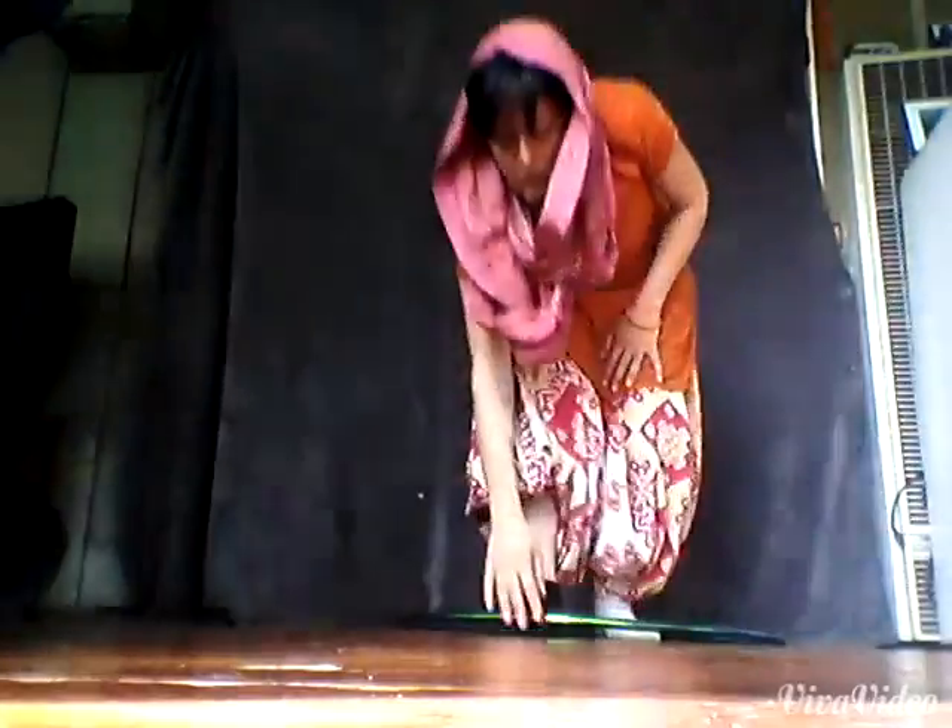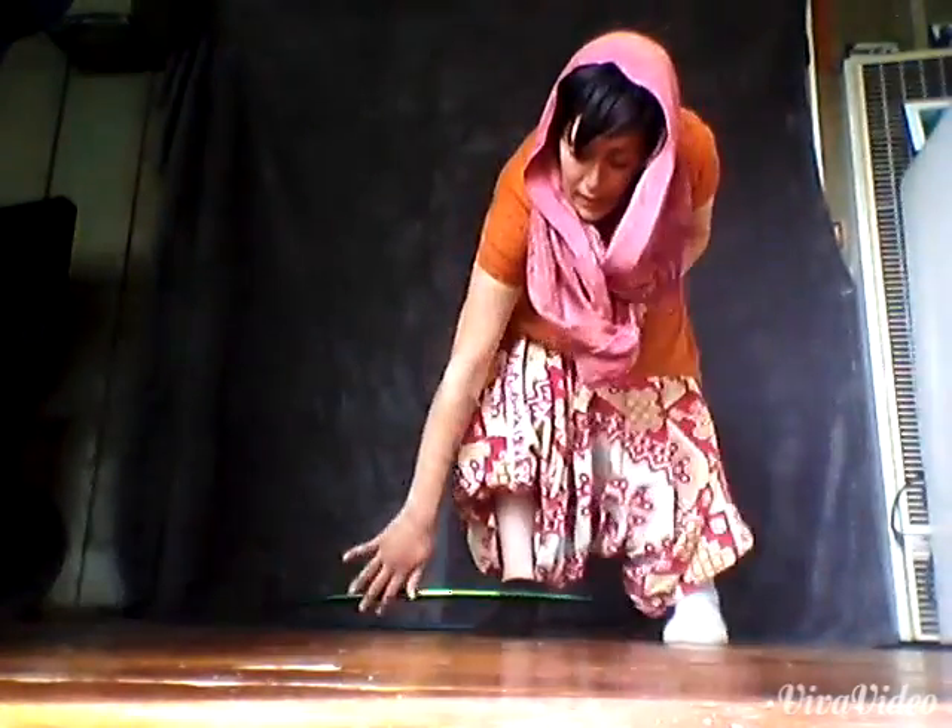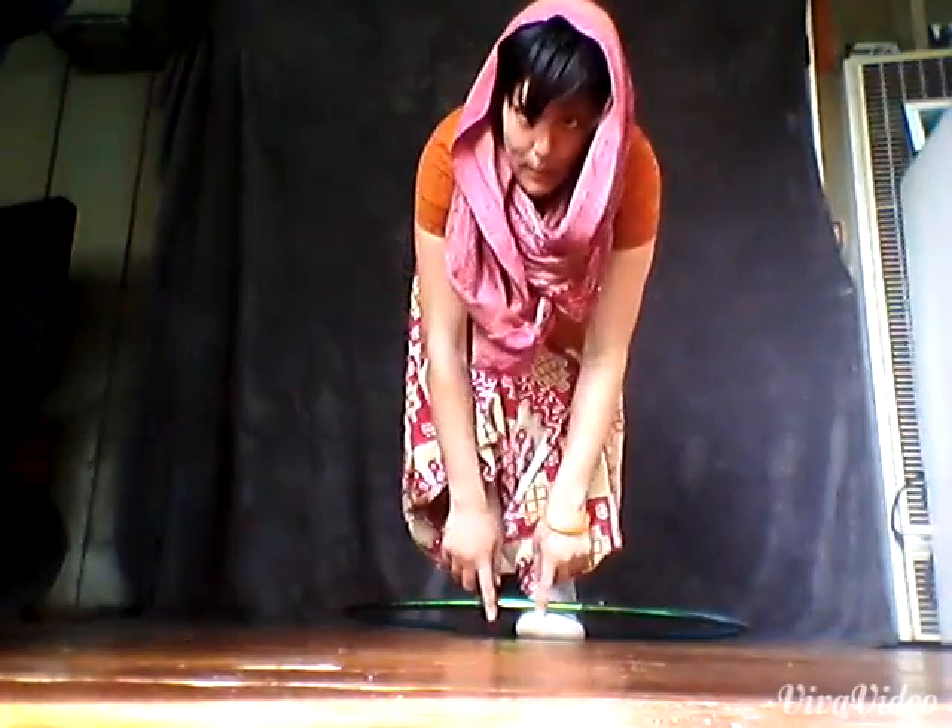Your left foot is going to be outside of the hoop and it's going to be the kicker to get the hoop started. So get the hoop resting on the top of your foot. Your left foot is going to kick the hoop around like that. And when the hoop comes around, the same time that you kick the hoop and it comes around, you're going to step in at the same time. And then the hoop will be on top of both of your feet.